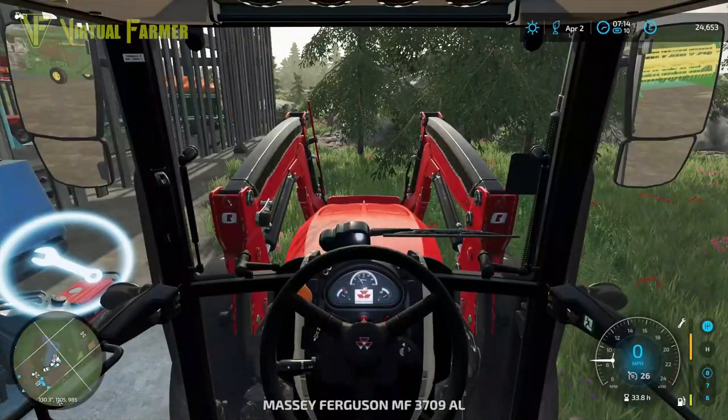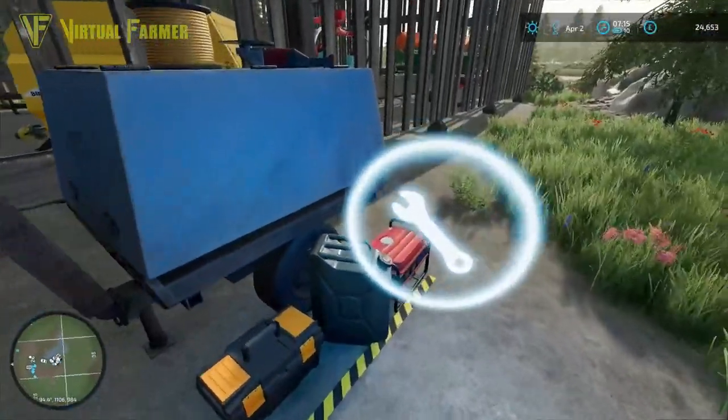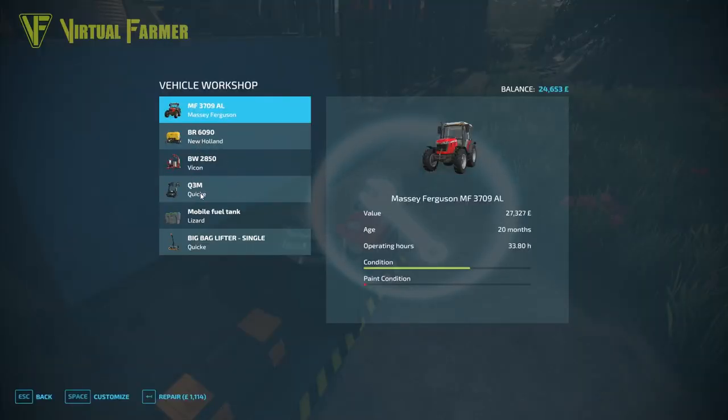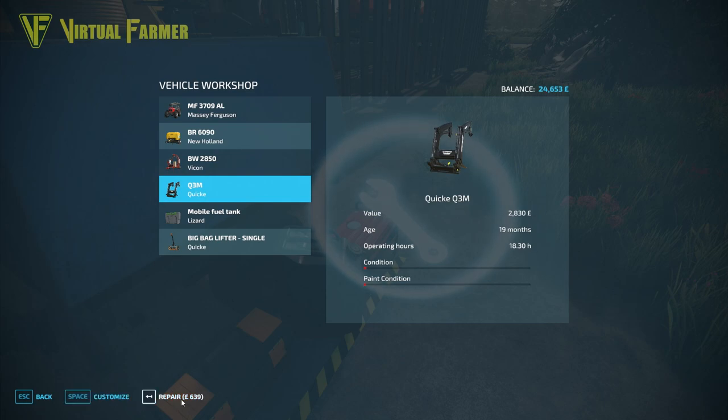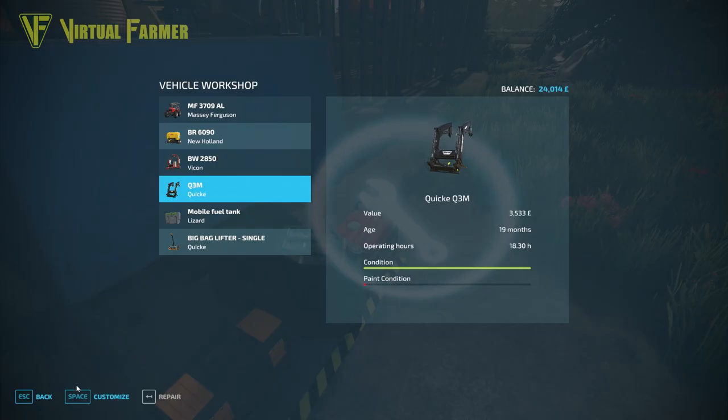First though, I've noticed the front loader on our tractor is in some need of TLC, so we're going to start off with that today. The repair for that is only £639, so that's fine.